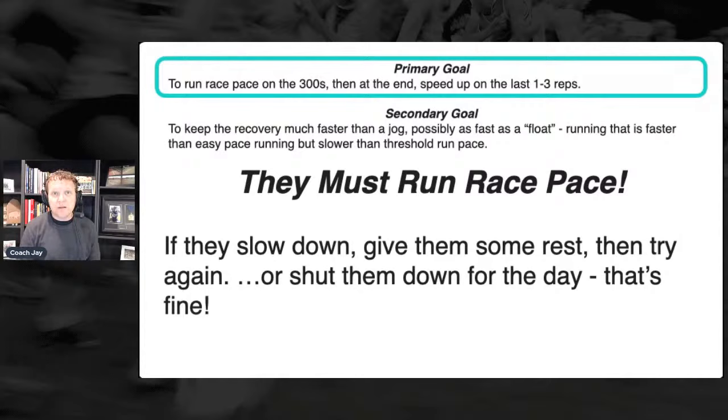There's a good question from Mike: if this were done during the championship phase, could longer float recoveries be beneficial, even walk recovery, why or why not? That's a great question and it goes back to why aren't we doing repeat 800s or thousands. These are great questions to answer at the end.